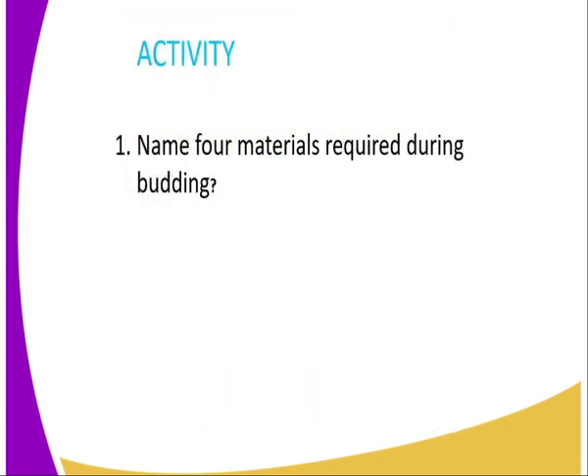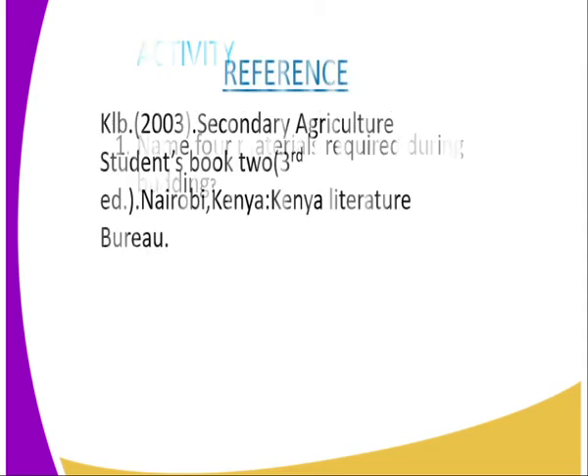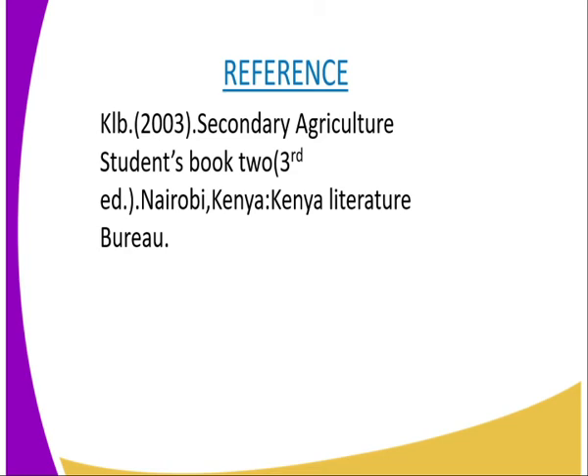We will now go to the activities of today's lesson. I will summarize the lesson by giving you an assignment. The first question is: name any four materials required during the budding process. For reference, you can refer to Secondary Agriculture Student Book 2, published by Kenya Literature Bureau.